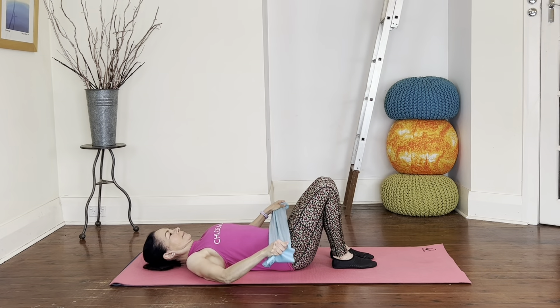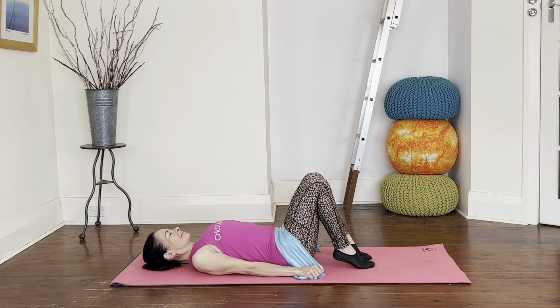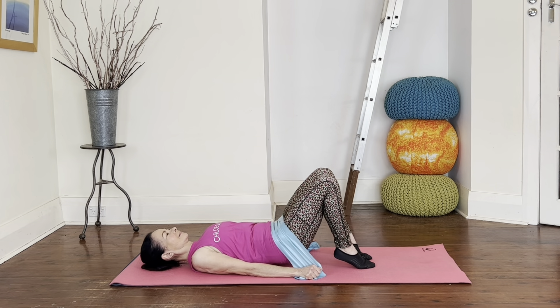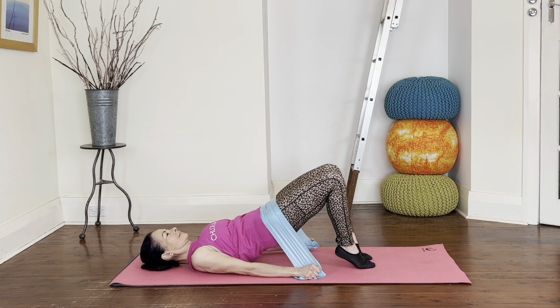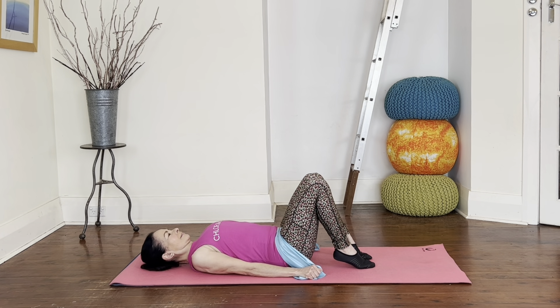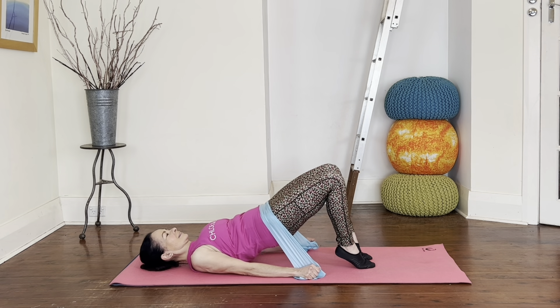Here's our first exercise: the hip lift. Use a band if you've got it — place the band around your hips, anchor it down to the mat with your hands, lift your heels, and lift the hips up against the band and lower down with control. Keep going up and down. At the top position, think ski slope so you're not arching your back. With heels lifted we get more muscle activation through the calf muscles, which helps glute activation. Keep pressing your arms down, heels lifted and centered — don't roll your ankles out. Four more, and last one.